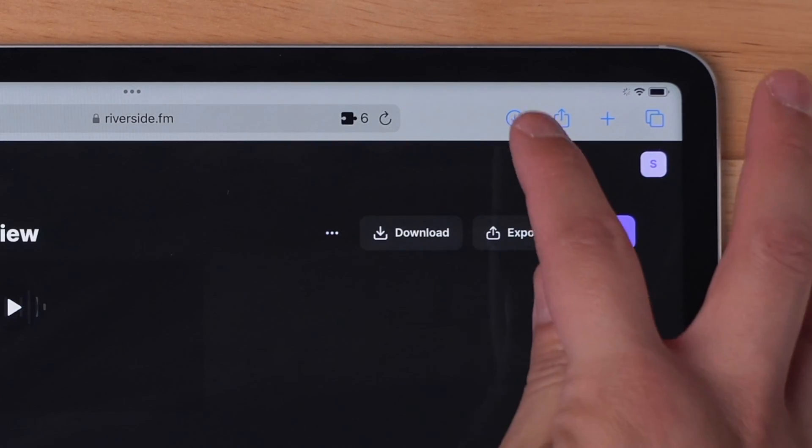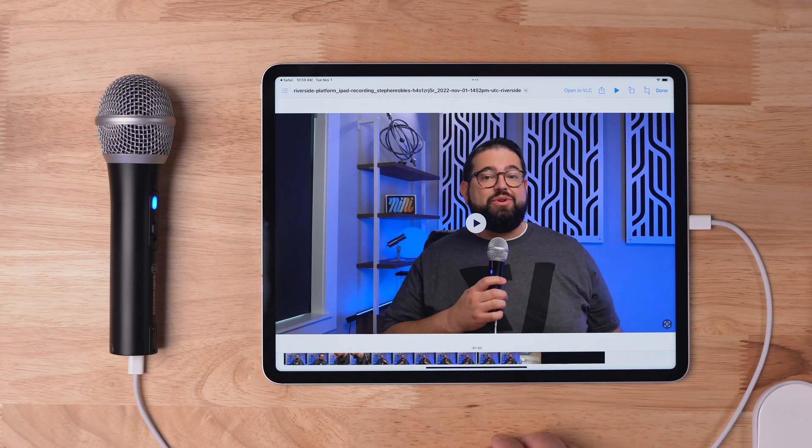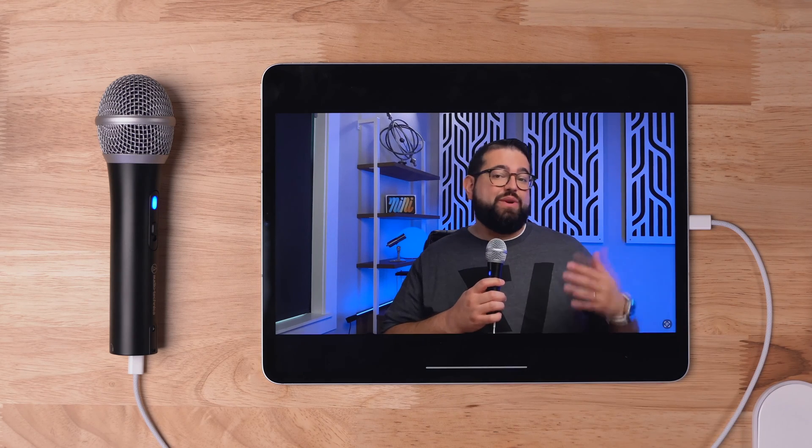You can see the download progress by clicking the arrow in the top right corner. If you'd like to jump to the folder where these files are saved, tap the magnifying glass. Here you can see those high-quality video files are right here on my iPad, ready to edit.